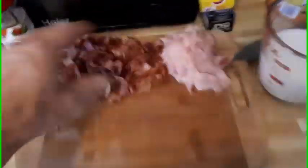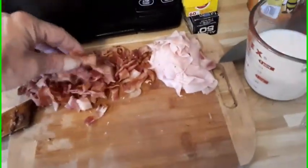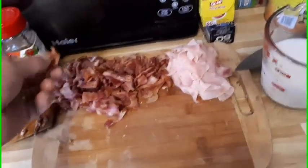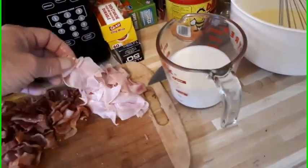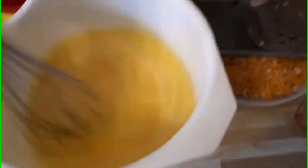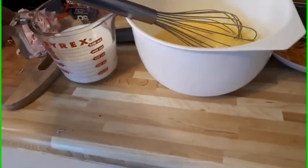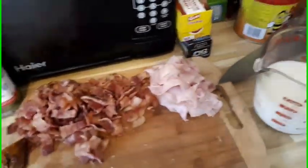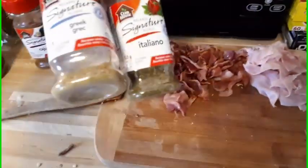We've got the bacon all chopped up in nice-sized chunks — about 10 pieces of bacon cooked up — and about 10 pieces of ham all sliced up and ready to go. We've got eight eggs in the bowl here, beaten up. We use about 12 ounces of milk going in, and then we'll start adding our Italian, Greek, and Cajun spices.